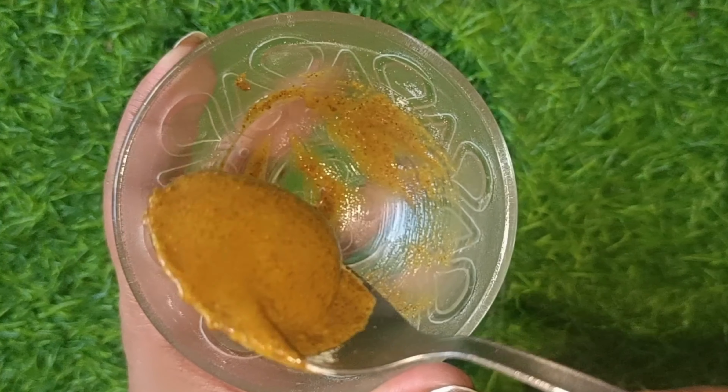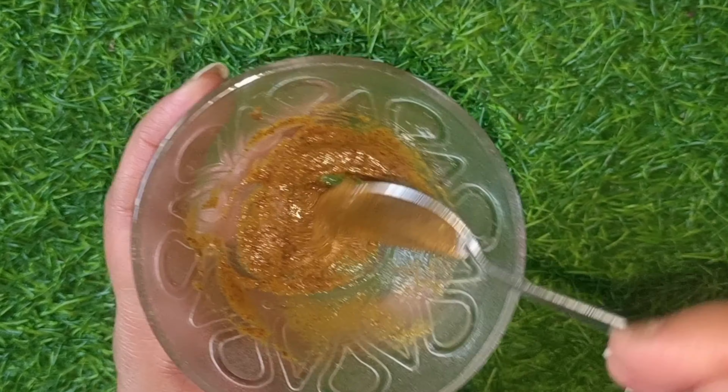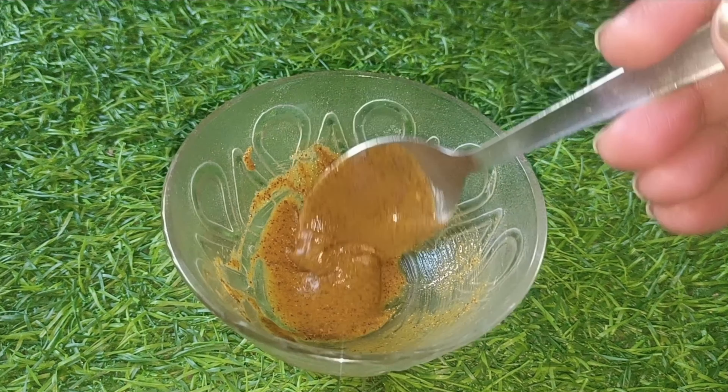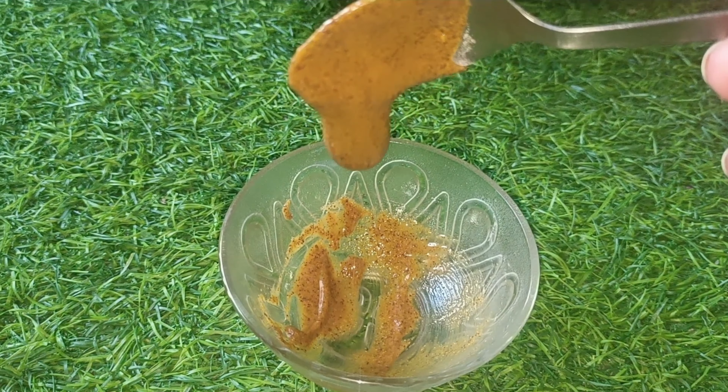Now, what is the next method? Friends, I have taken a clean bowl and added besan (gram flour). After that, we will add a couple of spoons of coffee — you can use any brand. Coffee works on the skin. I will add the mixture into the bowl. You can also use rose water. We will mix it nicely and make a smooth paste.